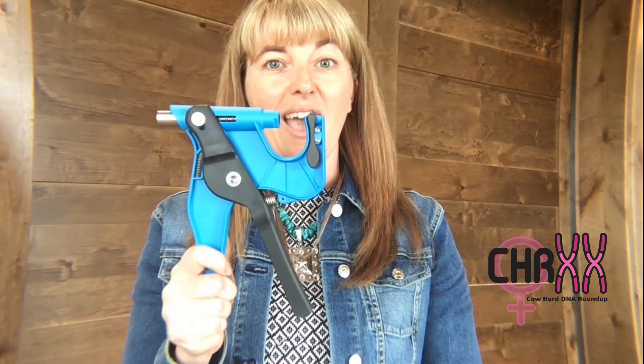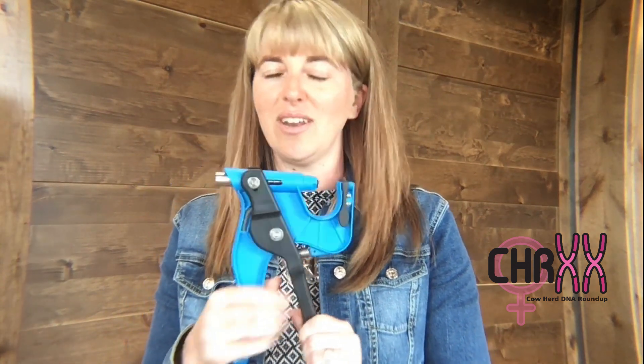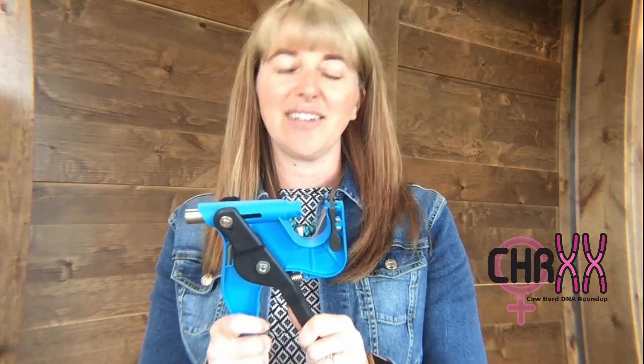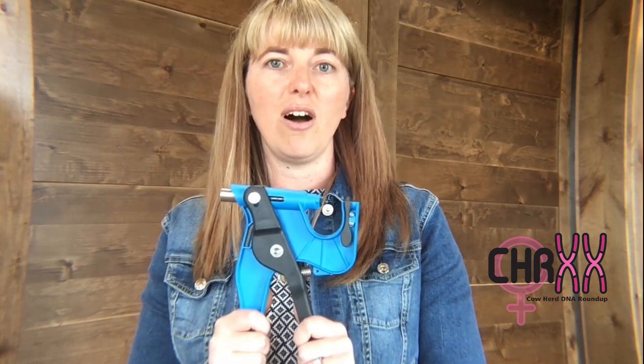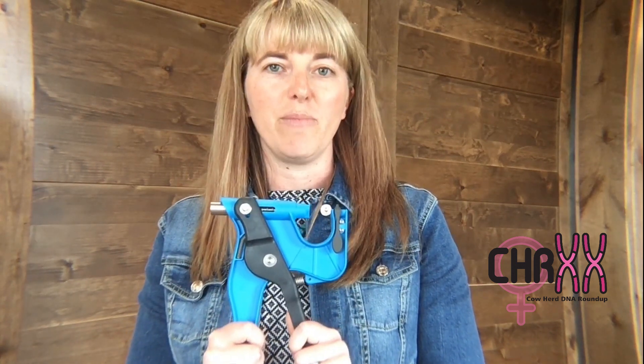First of all, you need an applicator gun. This is different than an ear tagging gun — you cannot take your Allflex ear tagger and go collect a DNA sample. You have to get a specific gun that you can purchase from American Simmental for $35, or you can find any local Allflex distributor and get one from them as well.